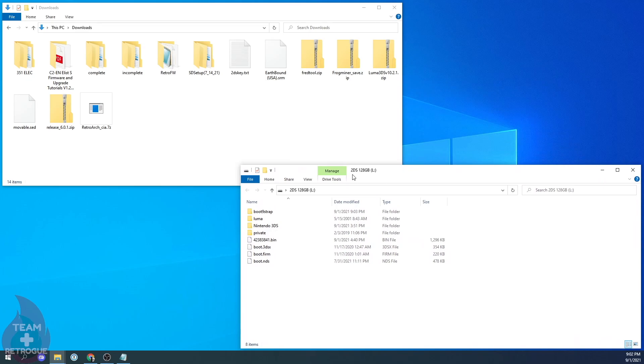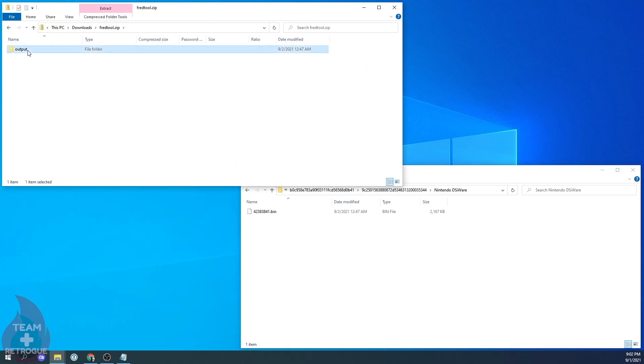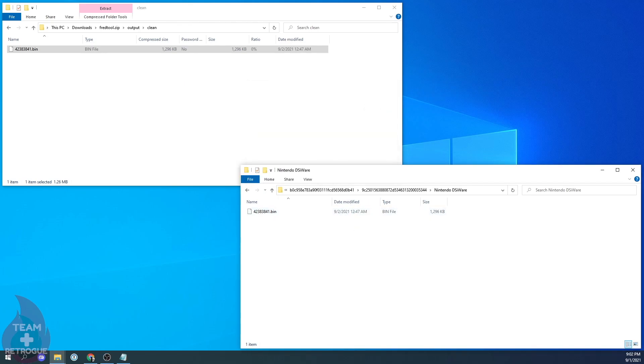Power off your system and plug the SD card into your computer. Navigate through the Nintendo 3DS folder until you get to the Nintendo DSiWare folder where you have that BIN file we put in there earlier. Now go into the FRED tool zip file, go to the Clean folder, and you'll find a file with the same name. Copy and paste it right into the SD card, replacing the BIN file. Then eject your SD card, plug it into the 2DS, and power it on.